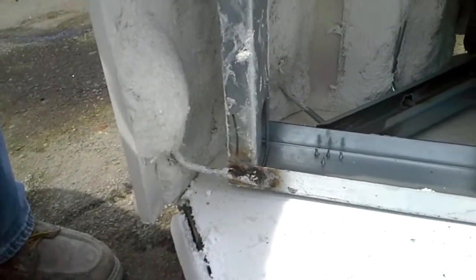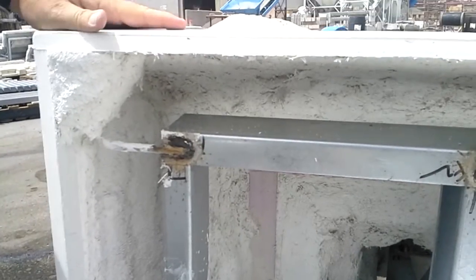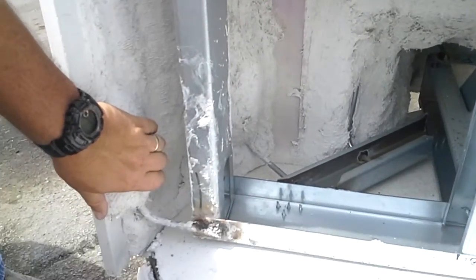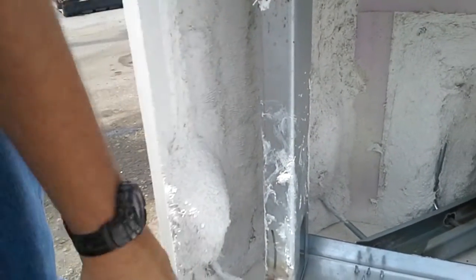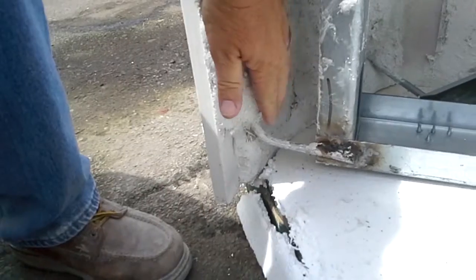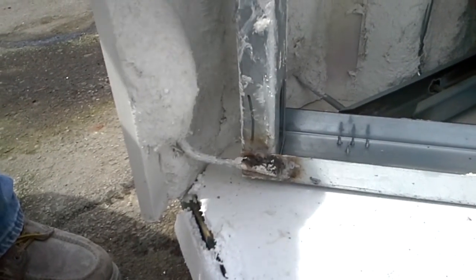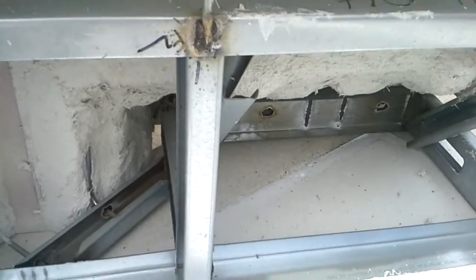We're looking at a GFRC piece that's just been stripped out of the mold. It hasn't had the acid wash put on it yet, but here is the frame bonded into the skin. You can see that it's only about three quarters of an inch thick, and these flex anchors here are bonded into the skin to hold the frame in the skin. It's a very lightweight piece — pretty easy to handle.